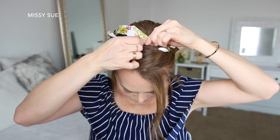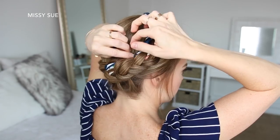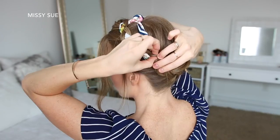Then I can lay the braid over the top of my head and pin it in place with bobby pins. Then I'm just going to take the ends of the scarf and tie them together at the top of my head, and tuck in the ends of the scarf along the back side of the braid.